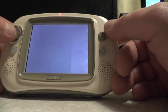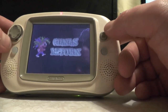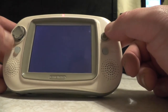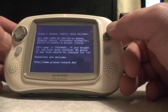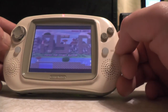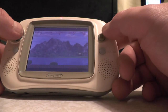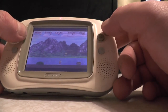That's loading GP32 data. Here we go - Jano's Return! For those who don't know what this is, it's a rip-off of Mario Brothers. It was released on the Commodore 64 and I think the Amiga as well. Let's press the start button.